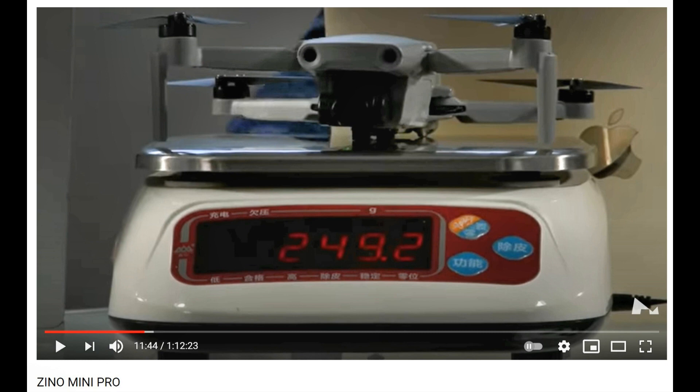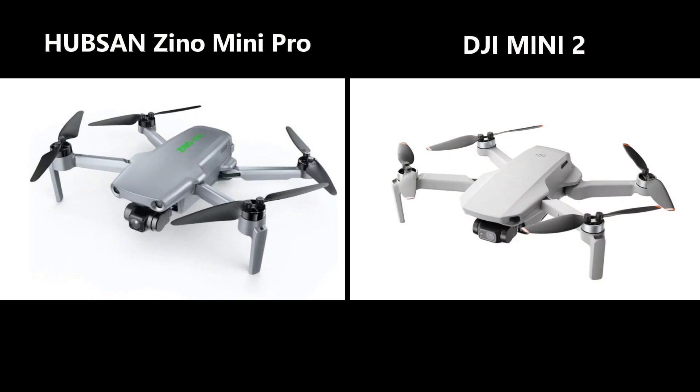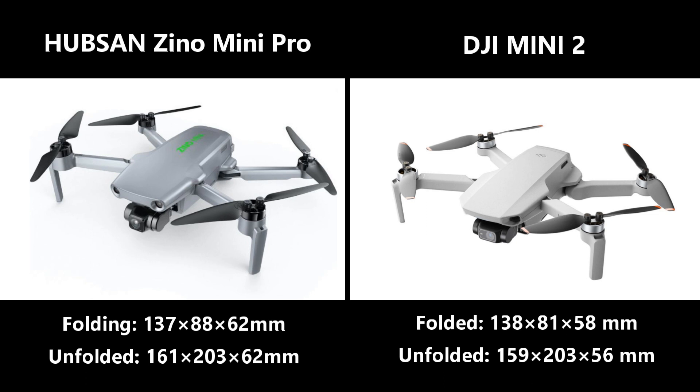Quickly on size and weight, they are the same: 249 grams each. During the live launch of the Hobson Xeno Mini Pro — which wasn't the best presentation — they actually weighed the Xeno Mini Pro and confirmed 249 grams. Once I get it, I'll also weigh it on my own scale. Since the weights are the same, they look very similar as well, with pretty much similar dimensions and size.